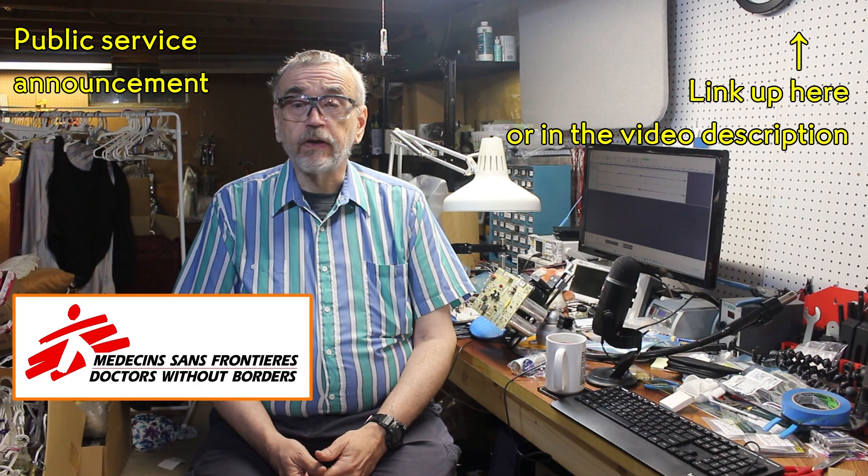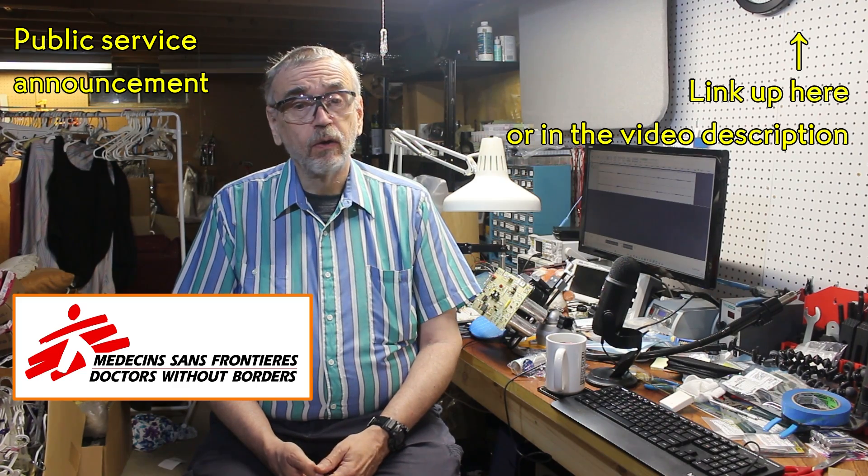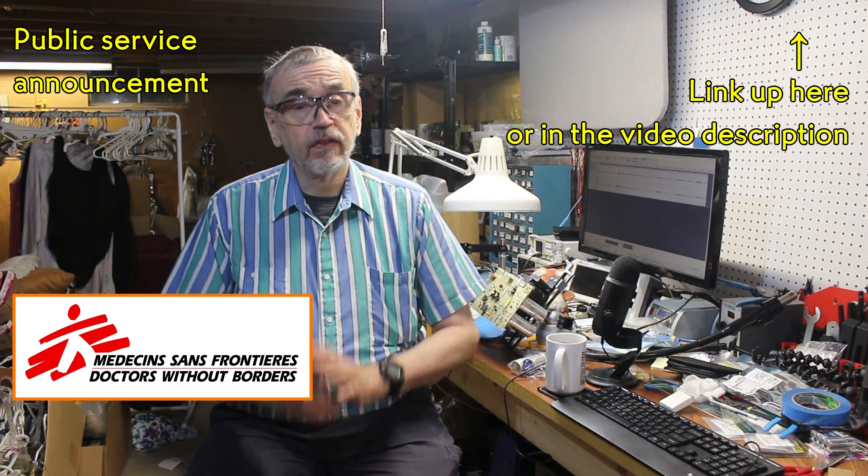We managed to meet our goal in the last fundraiser, so I'm sure that my wonderful viewers can get us there again. Won't you please join me today? Thank you so very much.